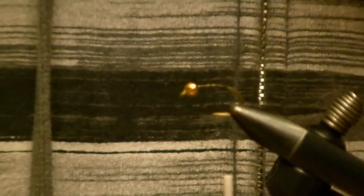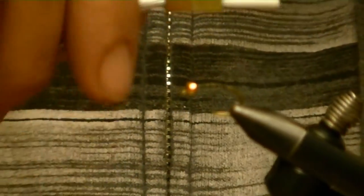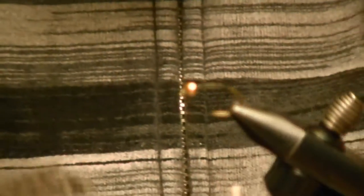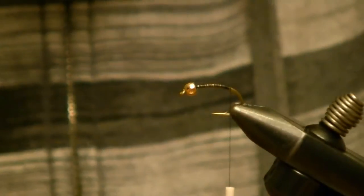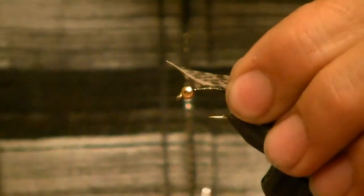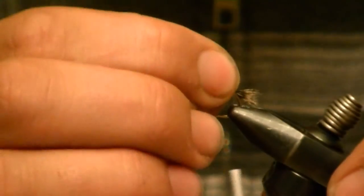This is a size 8 TMC scud hook — it's the 2457. I've got a 1/8 inch gold tungsten bead. You can use regular, but I like tungsten because it gets right down. Real short stub tail — I'm using partridge on the skin. You can see these fluffy feathers here that you don't really use for much; they're a little long for soft hackles, but they're great for tailing on this fly. I'll take a tip, make a couple wraps, and tie it well into the bend of the hook.